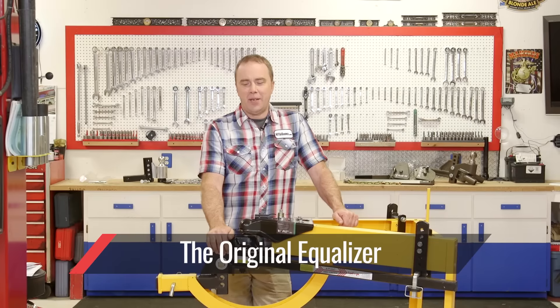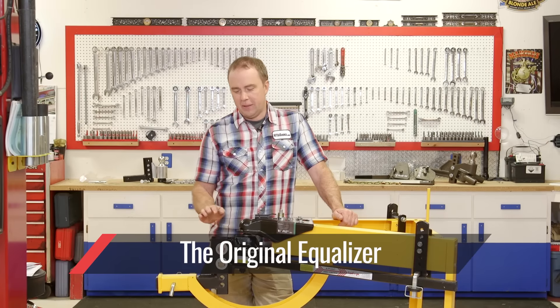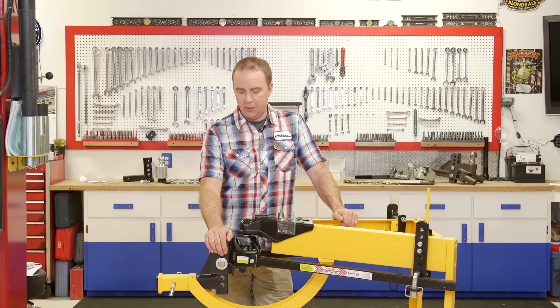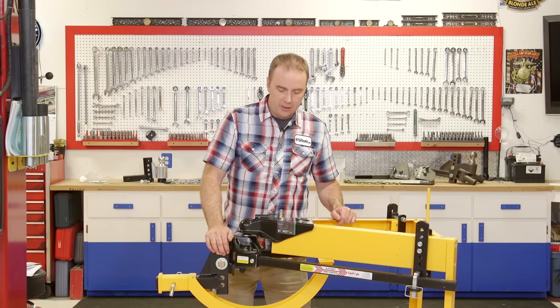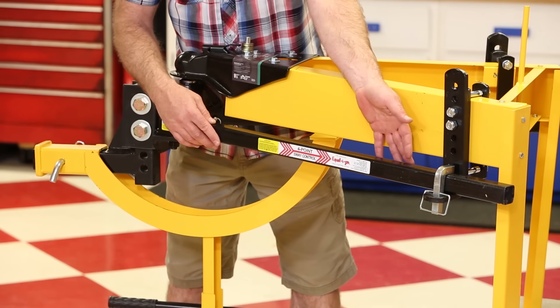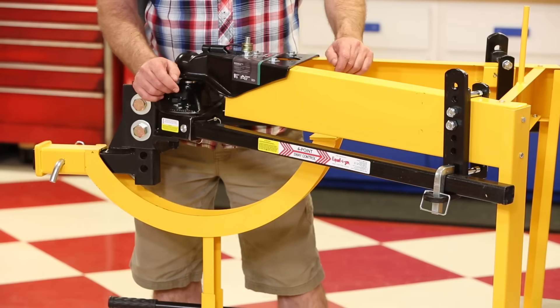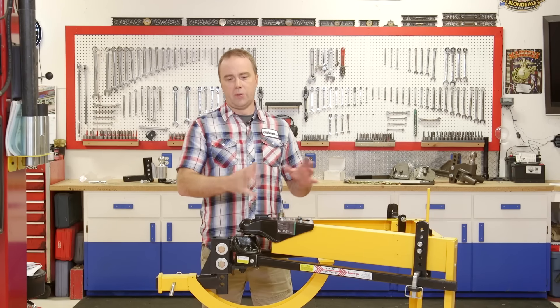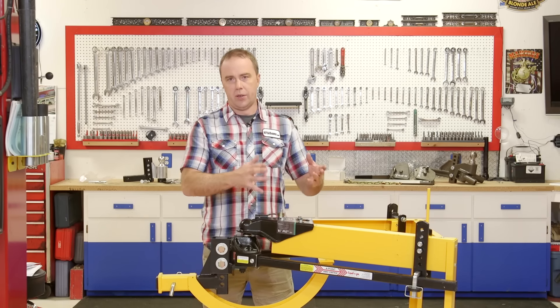This is the original Equalizer hitch from Progress Manufacturing. It's made here in the United States, been around for a long time — tried and true, a favorite in the industry. The spring force for the weight distribution system comes from these spring bars, which come in different weight ratings: 400 pounds, 600 pounds, 1,000 pounds, 1,200 pounds, or 1,400 pounds, paired with the head. You can't switch out the bars individually — you have to buy the hitch in a specific configuration.